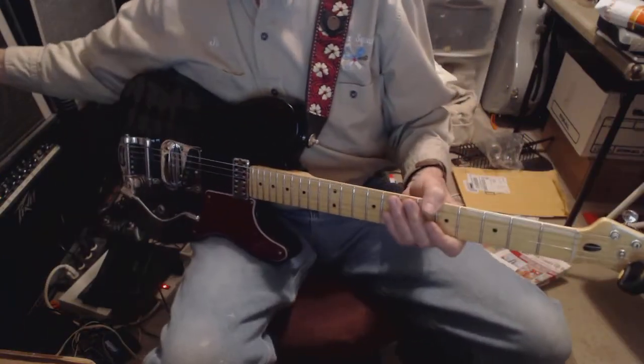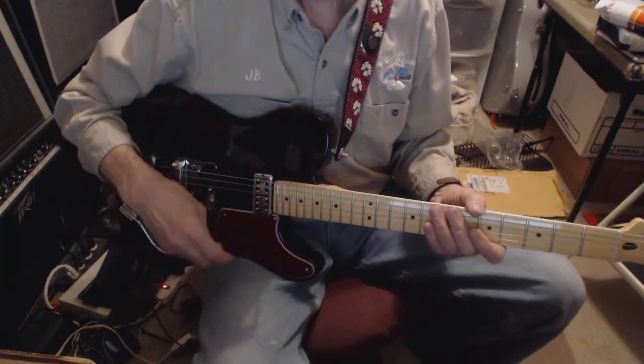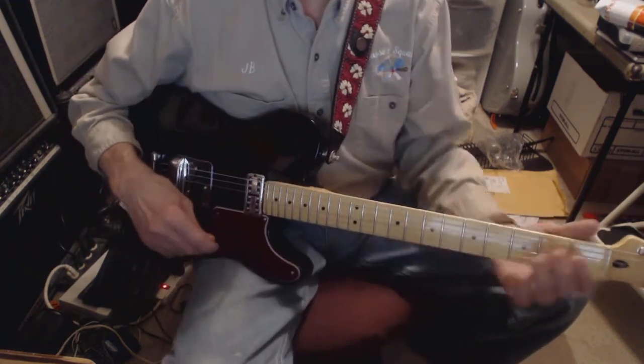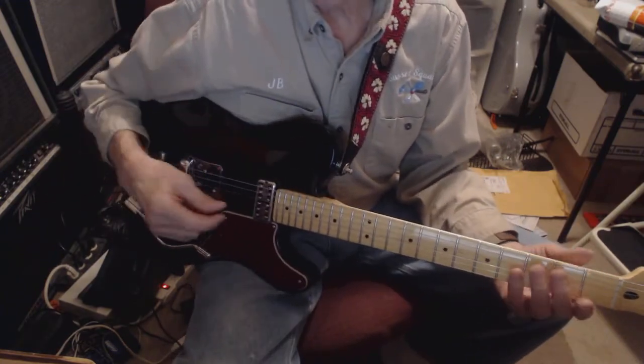I realized that after I got done making a video of the Pretenders 'Middle of the Road' solo that I forgot to include the rhythm part. So this is how I play it.